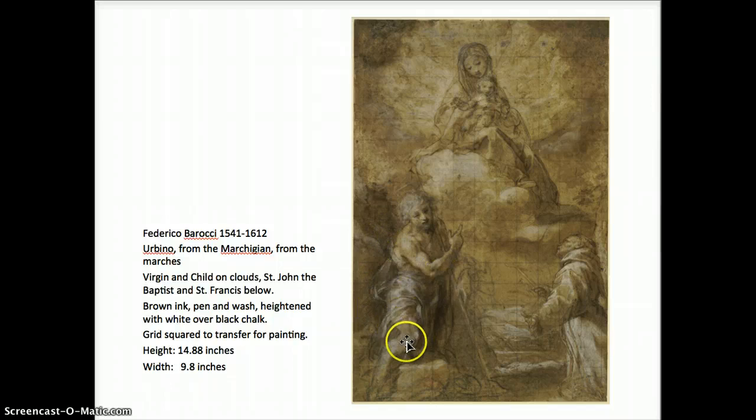The drapery is used almost theatrically to carry the eye across the form, down, across the composition, up — and notice these folds in the robe of St. Francis reach up and take us back up across and up to the Virgin. So wherever we start, we come back down around; wherever we begin, we keep the eye moving.